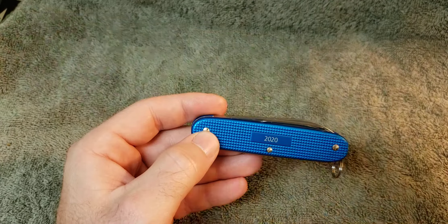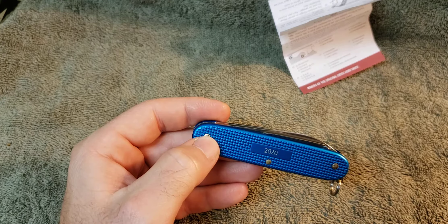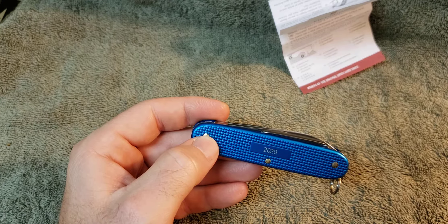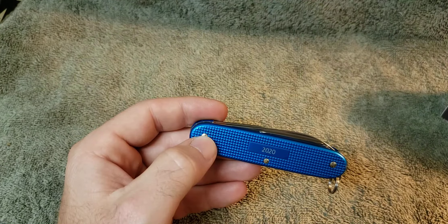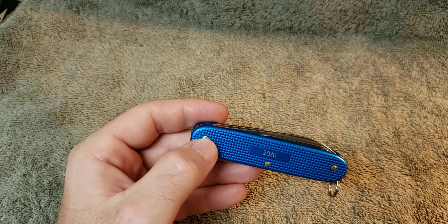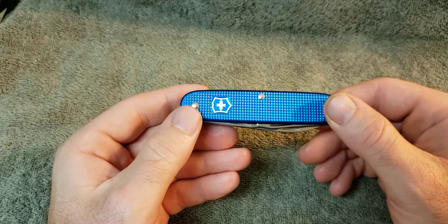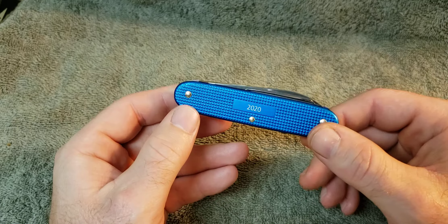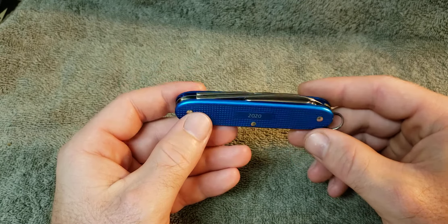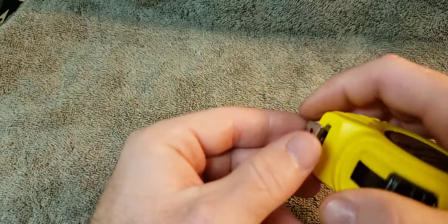The label says it is a Victorinox Swiss Army Pioneer ALOX in aqua blue. I guess they had red ones and stuff like that, so I may look around. Some of them I've seen are like two or three hundred dollars, and that's insane. But I guess to the right person, the right collector — I've probably overpaid for some of the guns that I collect.